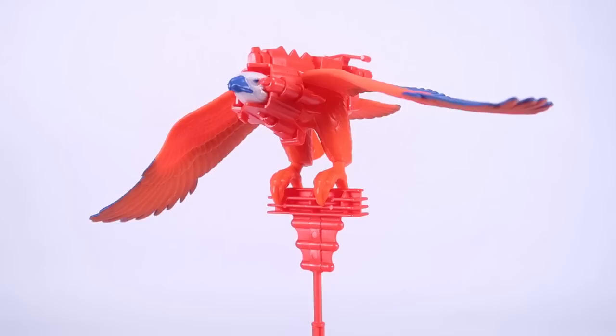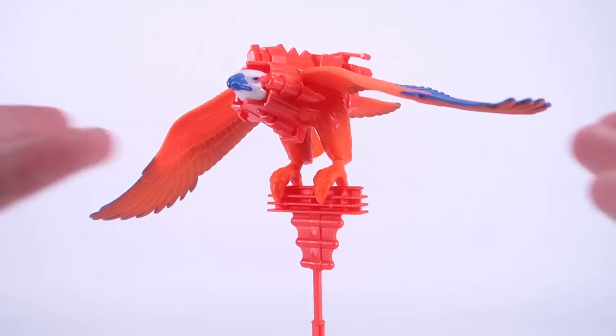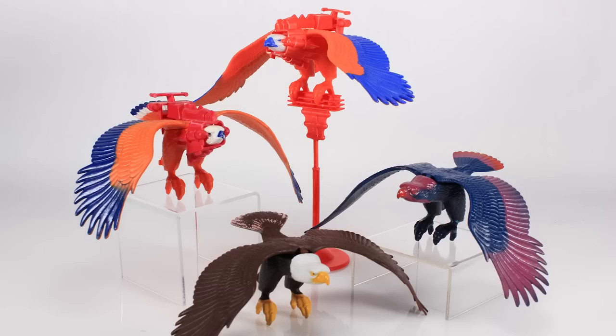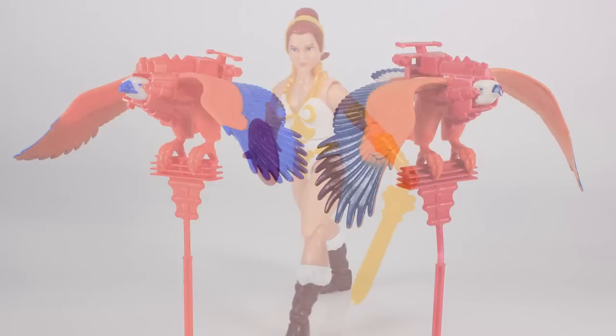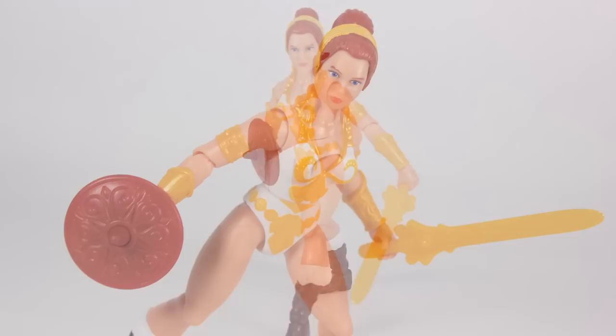Most figures in this line have been redone with modern articulation, but with Zoar they decided to do it exactly the same as the original toy line. On one hand I love that — Classics shrank it down to normal bird size to fit with Filmation, and I kind of love that this is the big giant bird from the vintage toy line. But on the other hand, I love toy history and seeing this exact mold from the '70s reused again — yet I can totally see the argument that this should have been a new mold with articulation. So I'm of two minds on this one.